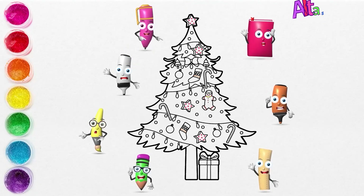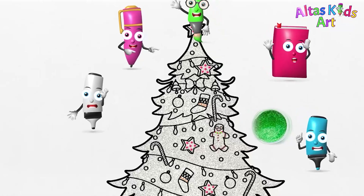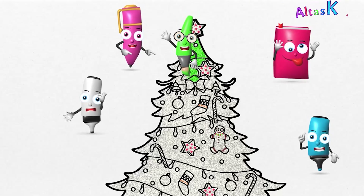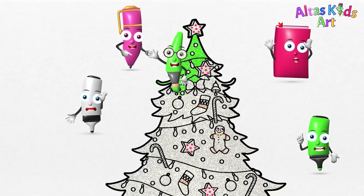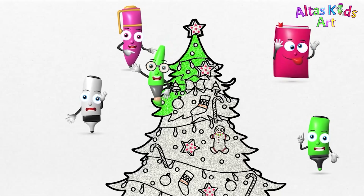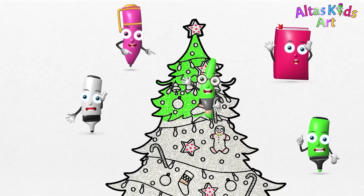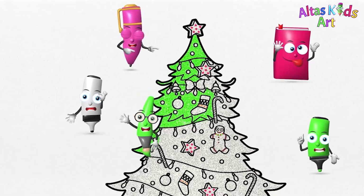Let's paint. Green. You can follow using watercolors, colored pencils, color markers, or crayons. And we use watercolors as an example only.